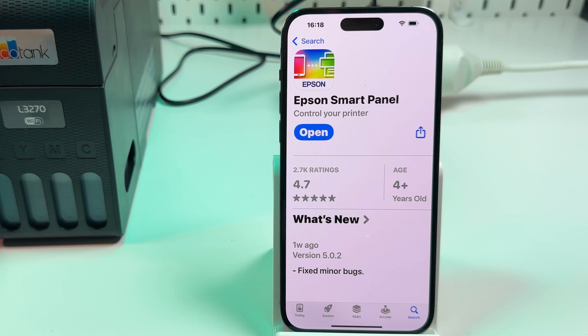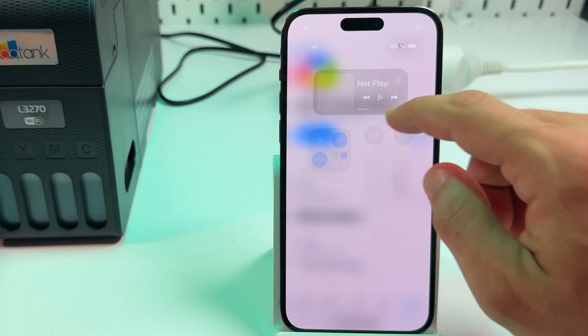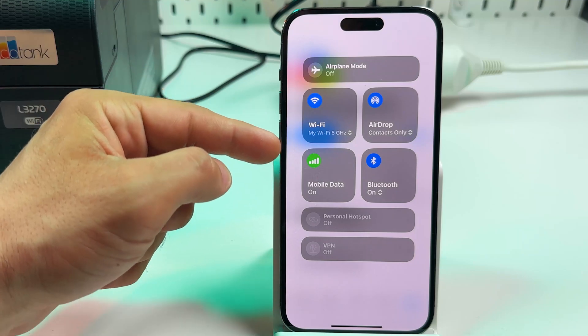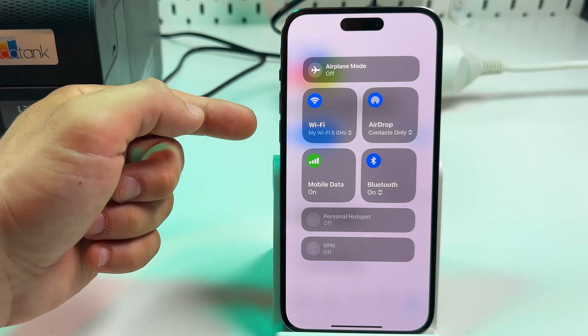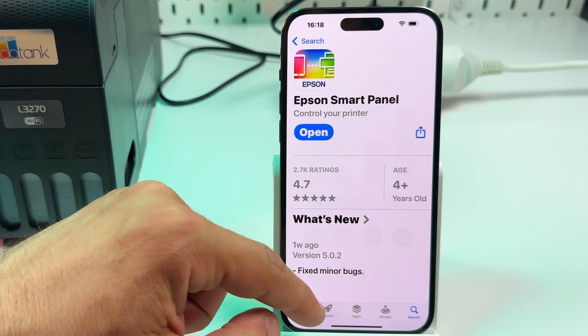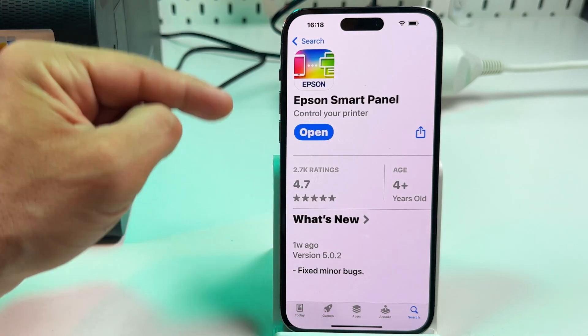To add your printer to a smartphone, make sure the smartphone is connected to the same Wi-Fi network as your printer. You can be connected to a 5 GHz, 2.4 GHz, or dual band network. The point is to be connected to the same router or mesh system as your printer.